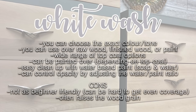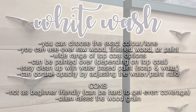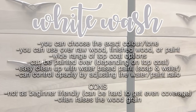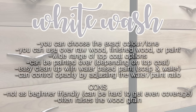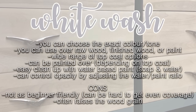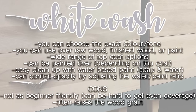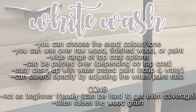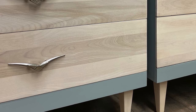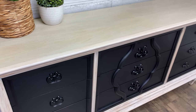Things I like about whitewash: you can choose the exact color or tone you want — white, gray, pretty much any color. It can be used over raw wood, finished wood, or paint. There's a wide range of topcoat options and it can be painted over depending on what you use to topcoat. Super easy cleanup with just soap and water and you can control the opacity just by adjusting the water and paint ratio. The downsides of whitewashing: it's not as beginner friendly — it can be hard to get even coverage, especially on large surface areas, and it has a tendency to raise the wood grain.